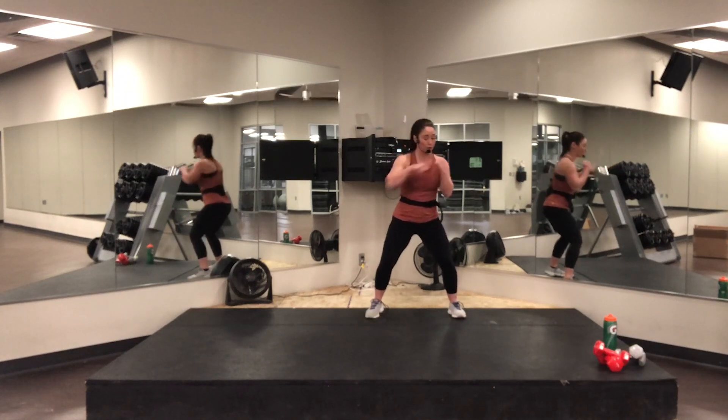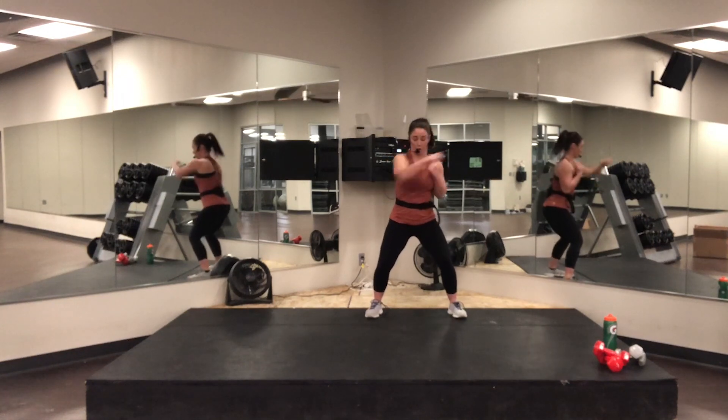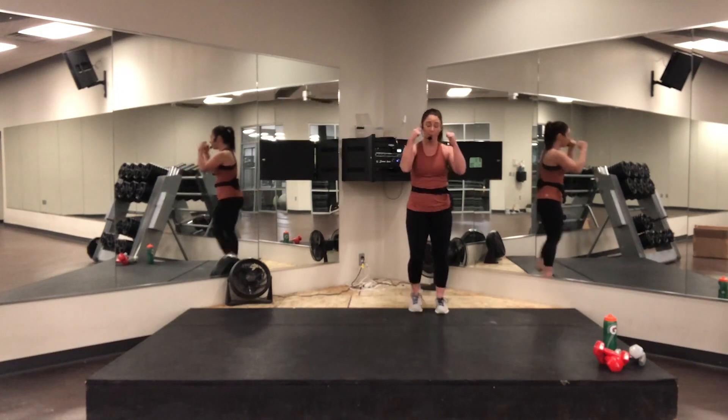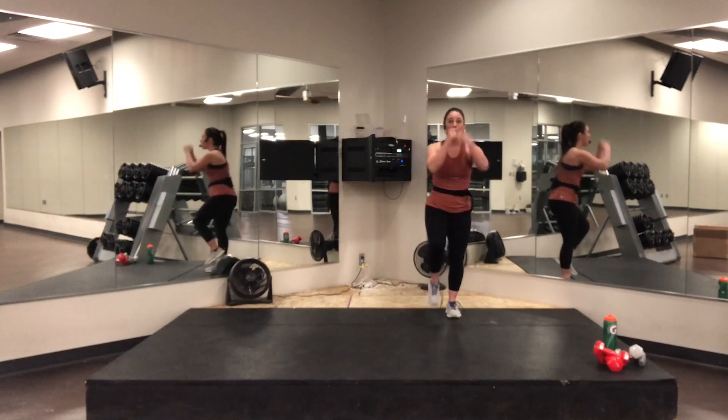Breathe in through the nose, out through the mouth. Don't stop yet. Three, two — back to the march, easy. Arms up, out and in. Three, two, one. Go.